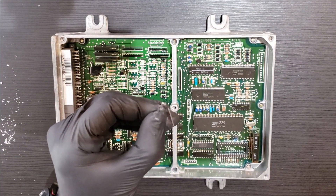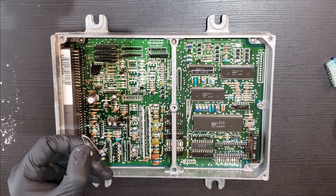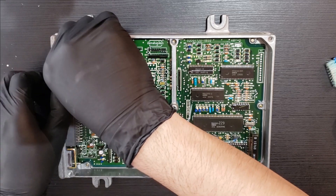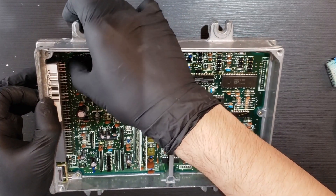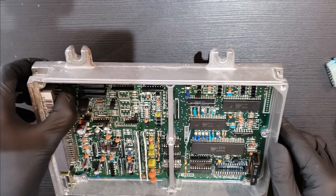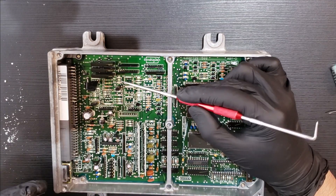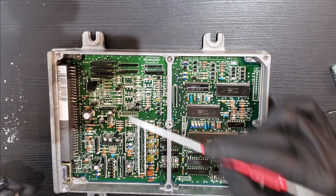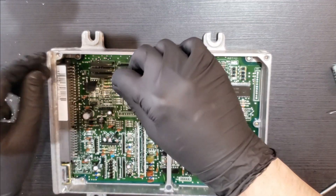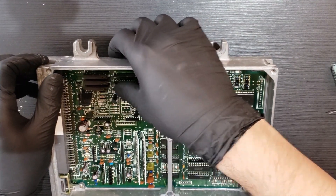We'll start by installing the diode, the D11. You can see the gray or silver bar on the diode — that matches up with the line on the D11 side on the board, indicating correct polarity. Put it in like this and solder it in place. Next is the R67, the 820 ohm resistor. This is not polarity sensitive, so you can put it in either way — just place it and solder it in.